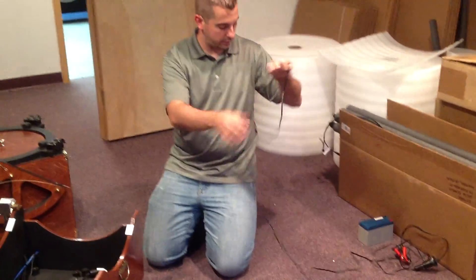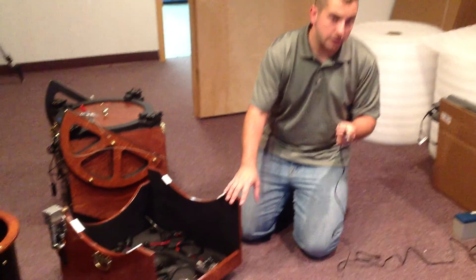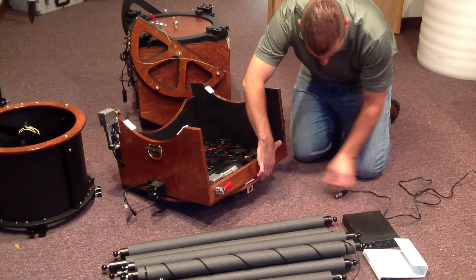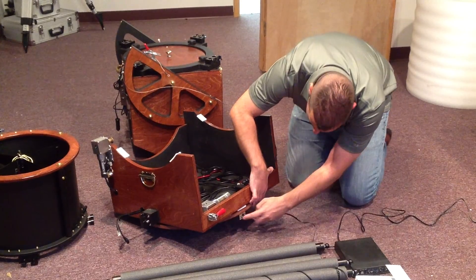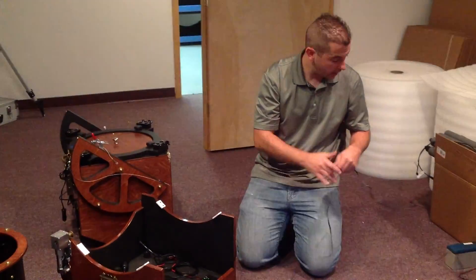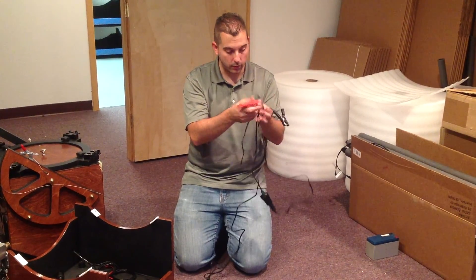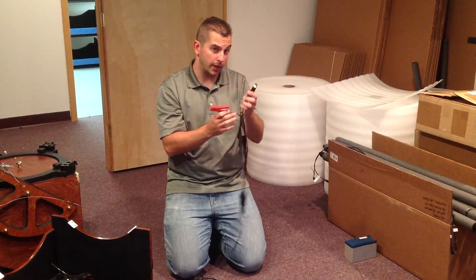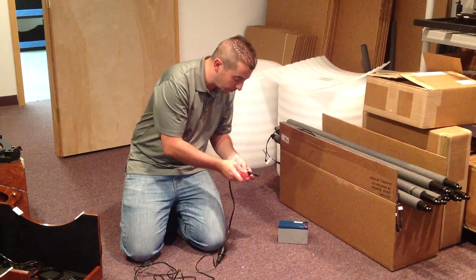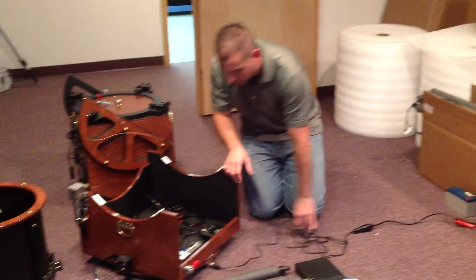We have this fancy cable with a microphone type plug right here. This will plug into one of the feet on the telescope. You have to locate one of the feet on the bottom that has the matching female plug. You're going to take this connector with its three prongs, plug it in, and you'll hear it click. On the other end of this cable, you'll find two alligator clips — one red and one black. Red is positive, black is negative, and that will plug onto your battery. The red on the red and the black on the black, obviously. That brings 12 volt power into the telescope.